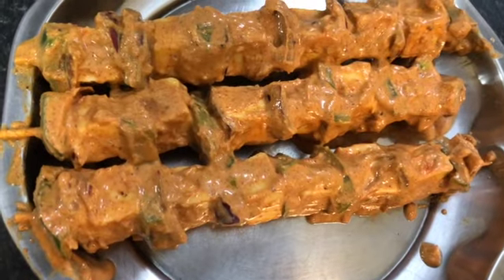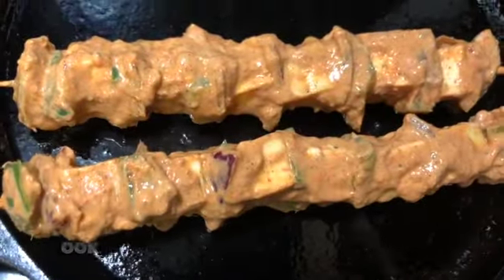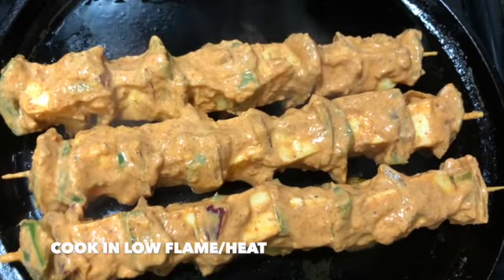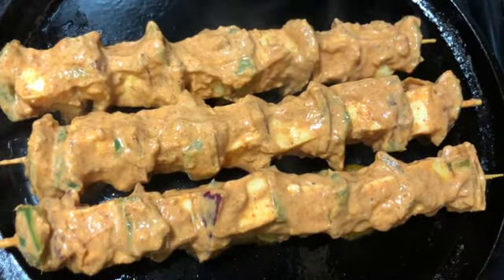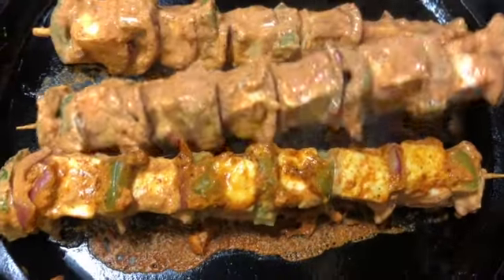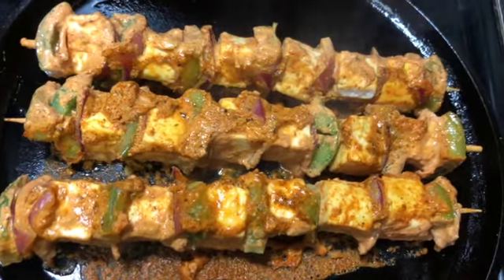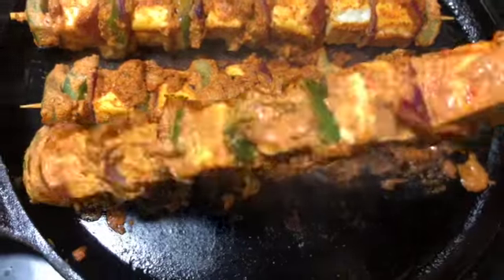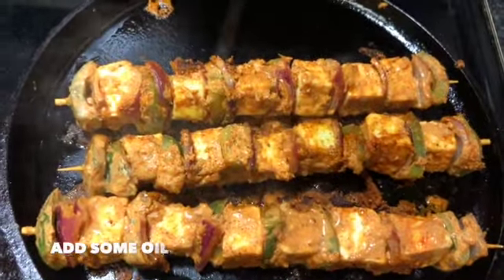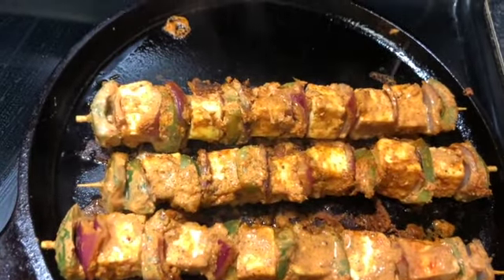You can cook paneer tikka in an oven, but today I'm going to pan fry it. Add one to two tablespoons of oil and spread it over the hot pan. Add in the skewers and cook on low flame for about three minutes on each side. After three minutes, turn to the next side. In total, turn all four sides, three minutes apart. If you feel you need to add some oil in between, feel free, so it rolls very well.